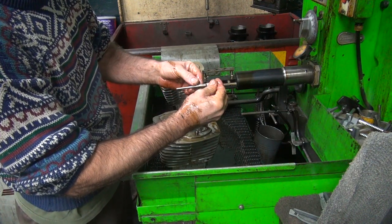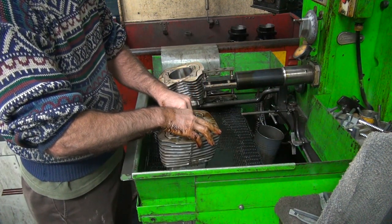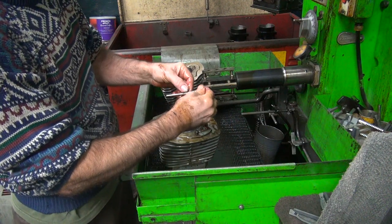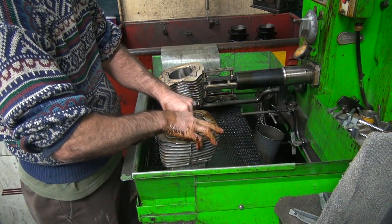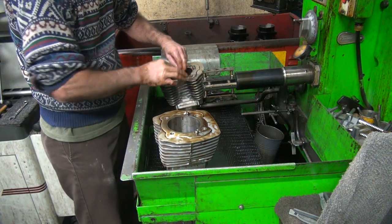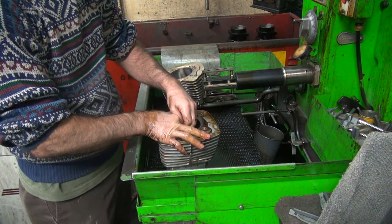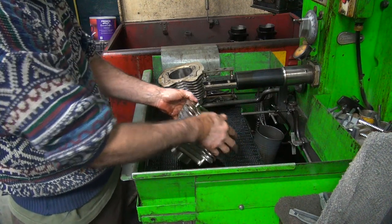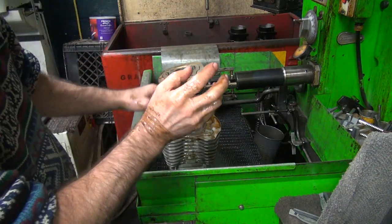The mic has moved obviously — it helps when the mic doesn't move. One, two, three. Okay, so this one is just a tick tighter than the other one — probably a tenth at most difference. These aren't marked front or rear, so I'll clean them up and mark them. Because one piston was a thou different, I'll match the piston to the bore.